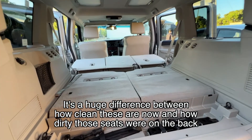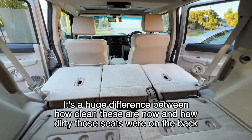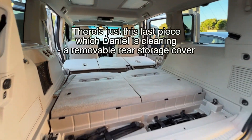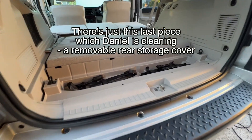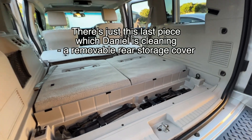There is a huge difference — you can really see how clean the seats are now compared to how dirty they were before. The back of the seats especially shows the contrast, and we pulled out the panels to show just how much of an improvement was made.